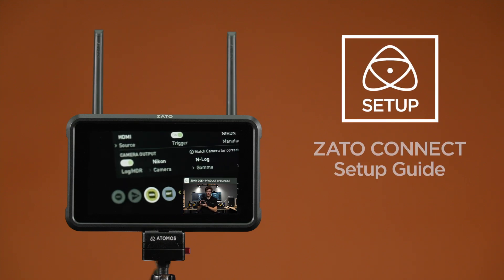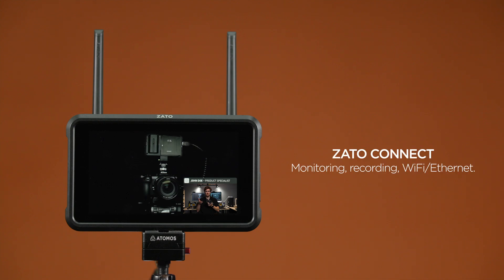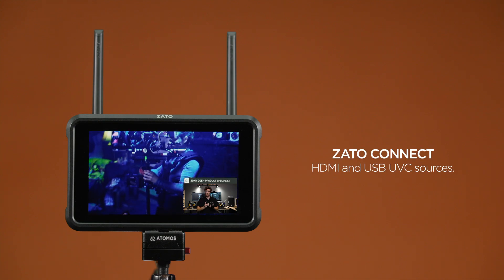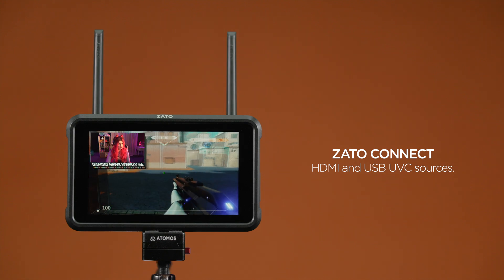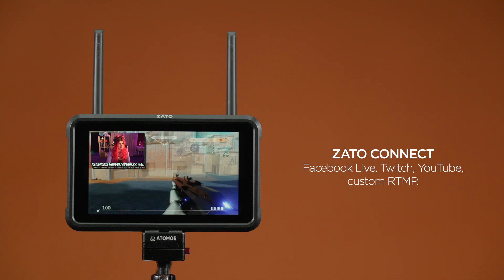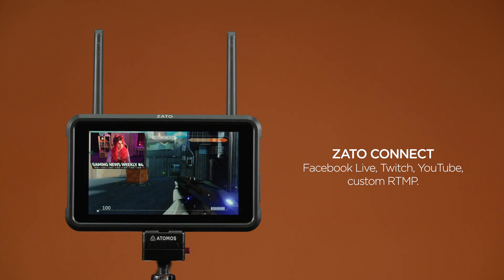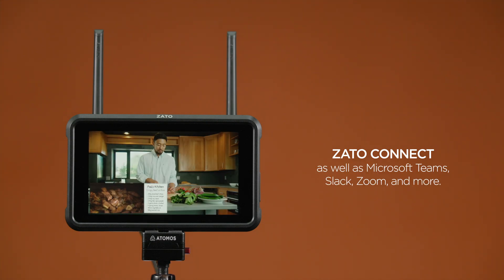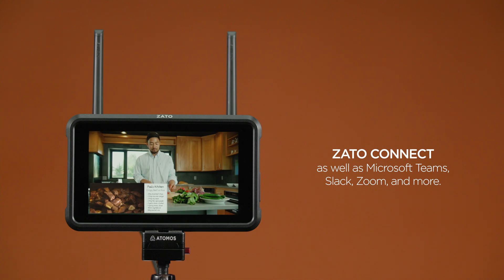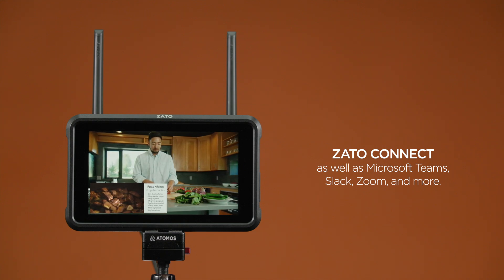Zardo Connect is a compact, easy-to-use gateway to Atomos Cloud Studio. The device supports monitoring, recording, Wi-Fi and Ethernet, and nearly all HDMI and USB UVC sources to livestream to Facebook Live, Twitch, YouTube, custom RTMP, and other social sites. Zardo Connect can also be used to create a webcam source for Microsoft Teams, Slack, Zoom, and other conferencing software.